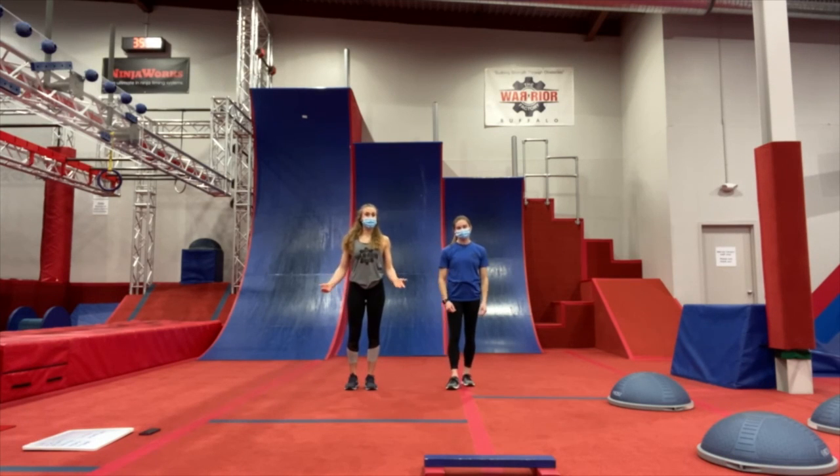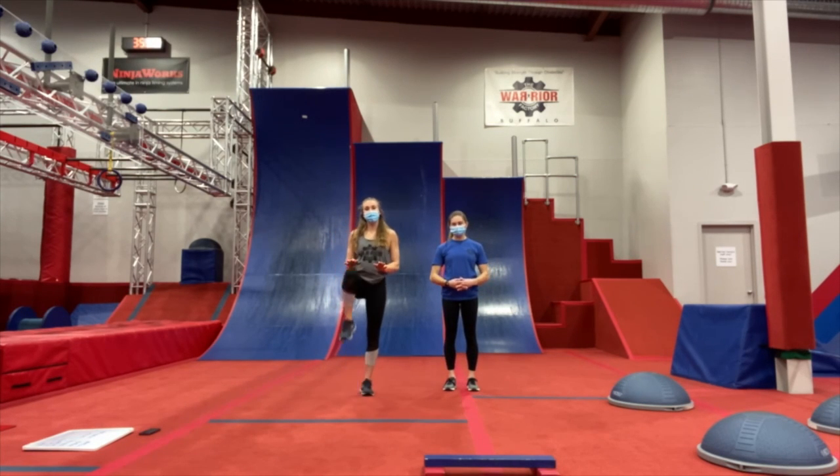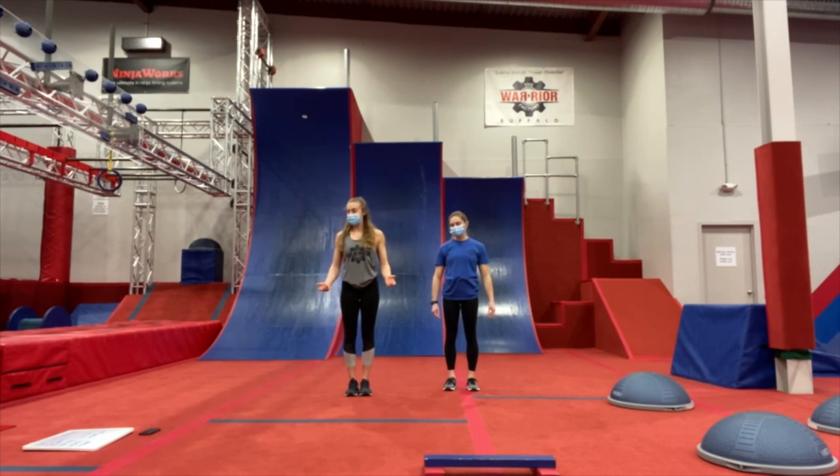So we're going to get started with a warm-up. We're going to start with 30 seconds of high knees. High knees — we're going to bring our knees up to our hips and then bring them back down. We're going to do that as fast as we can. Alright, here we go, we're going to go for 30 seconds.